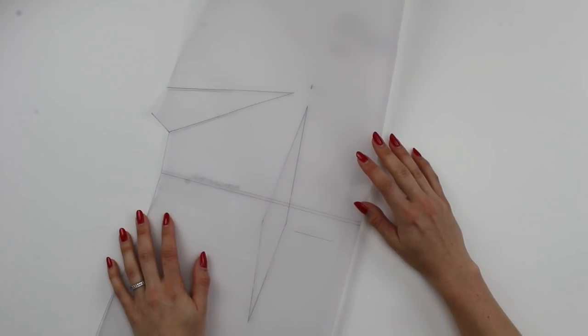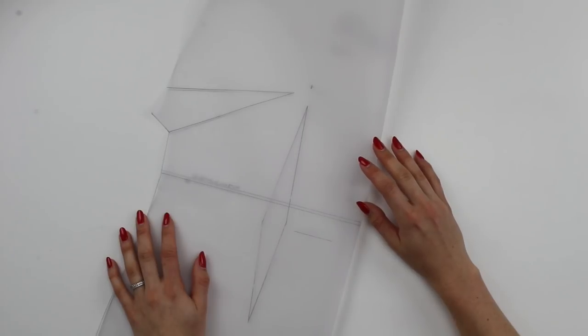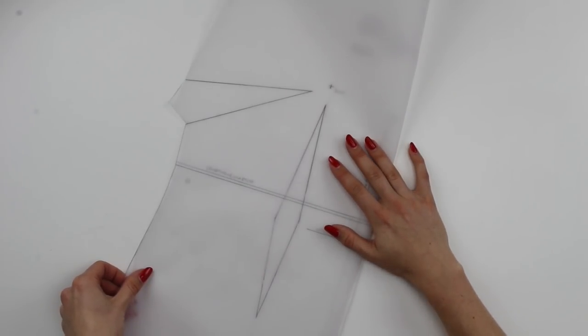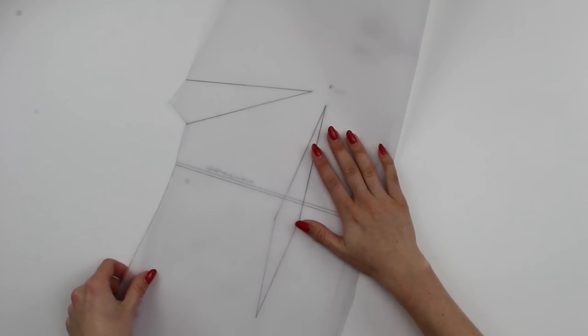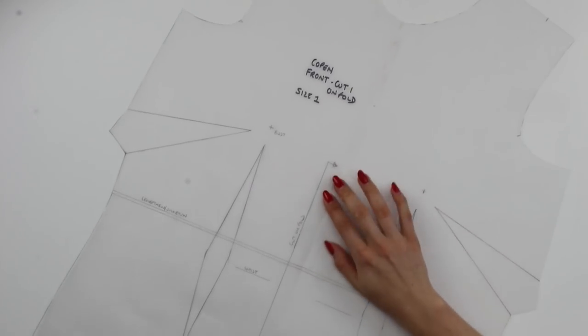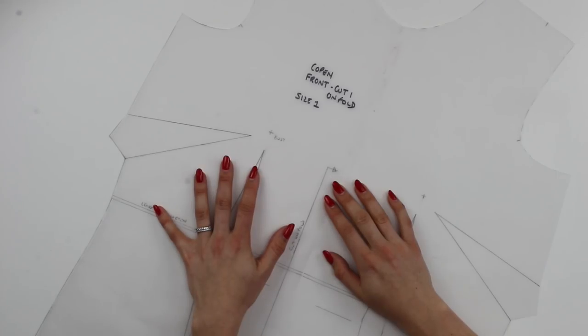Remember to write on the pattern pieces that they have no seam allowance once you have removed it. If you have a pattern piece that's cut on the fold, because when you're pattern matching you need to cut out in a single layer, you're going to need to create a whole single-layered pattern. You'll need to trace off two opposites of the pattern piece and stick them together along the cut-on-fold line. You won't need to remove any seam allowance along that line because none will have been added, but seam allowances will need to be removed or drawn on in the other locations.